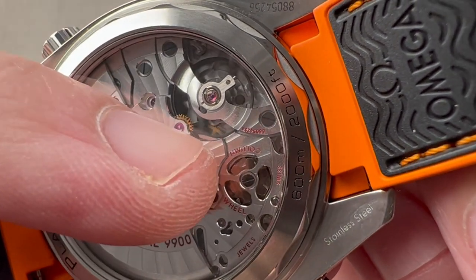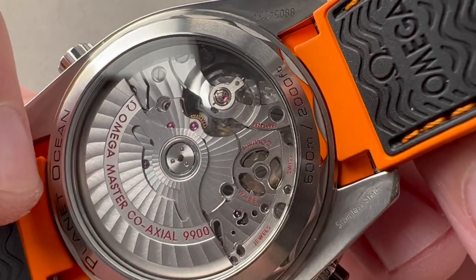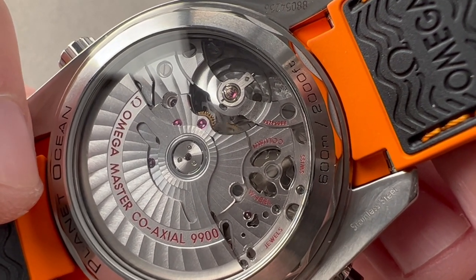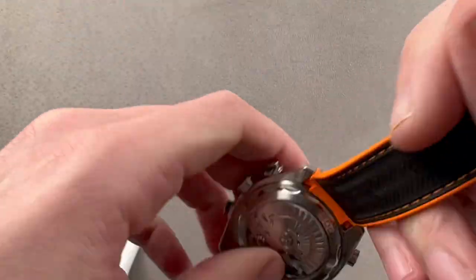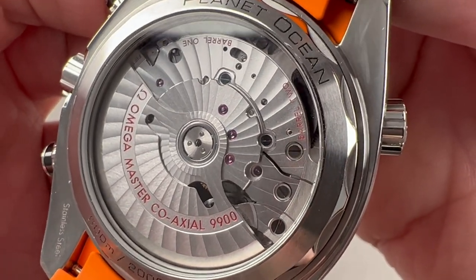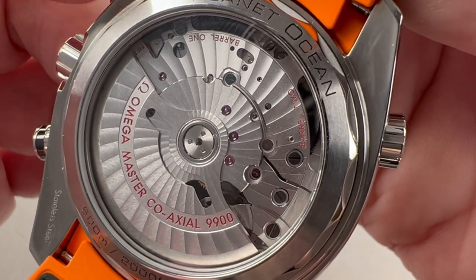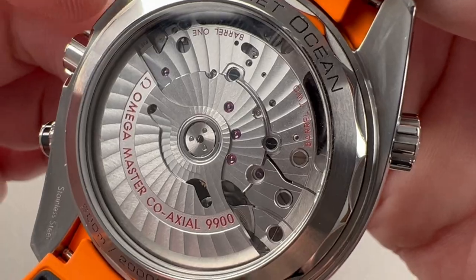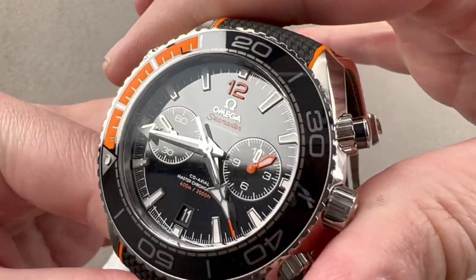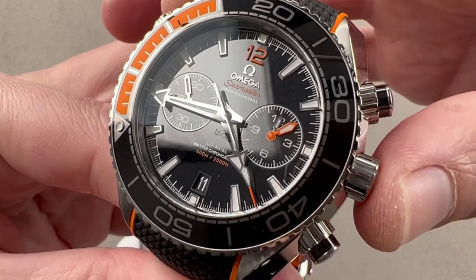The watch features a coaxial escapement, just barely visible beneath the balance wheel — a direct and indirect impulse tangential contact escapement that improves power reserve, reduces maintenance requirements, and improves precision. The watch includes two mainspring barrels for a 60-hour power reserve, all pivoting on 54 jewels. The advantage of two barrels is a more even release of torque from maximum wind to minimum wind, avoiding the big drop-off in balance amplitude and mainspring torque you'd get with one equivalently sized large barrel.